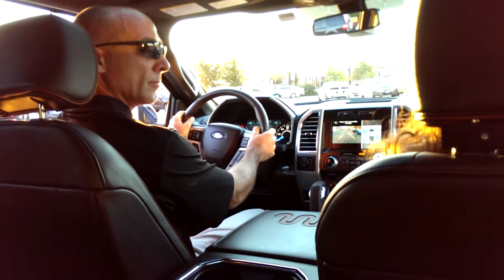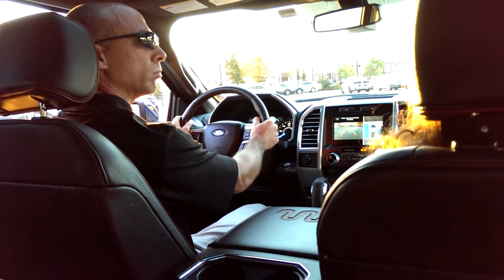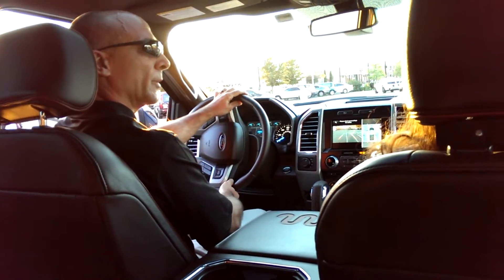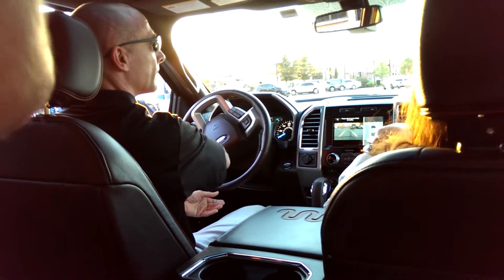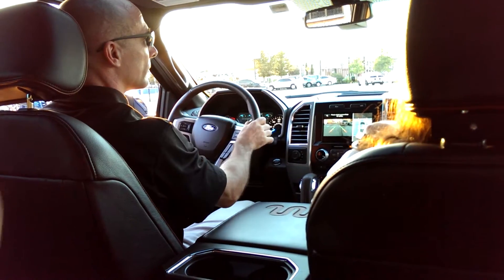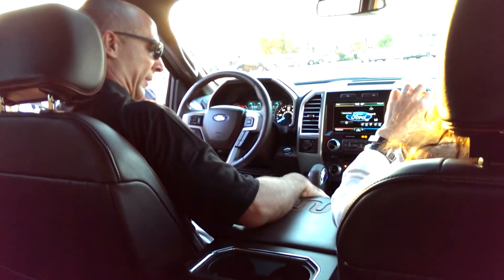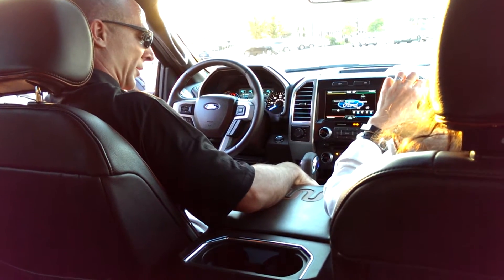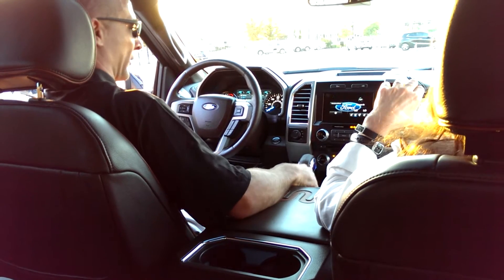I'll show you the active park assist. I put it in drive and I activate the feature by pressing this button that's located on the center console. It has a little picture of a steering wheel and the letter P on it. That's for active park assist.